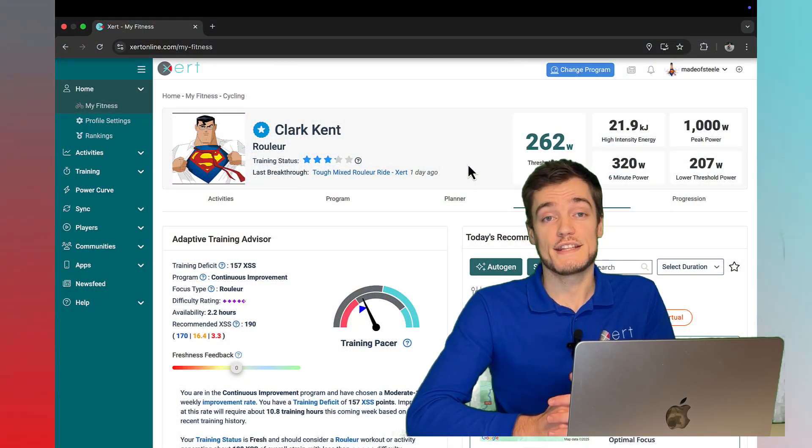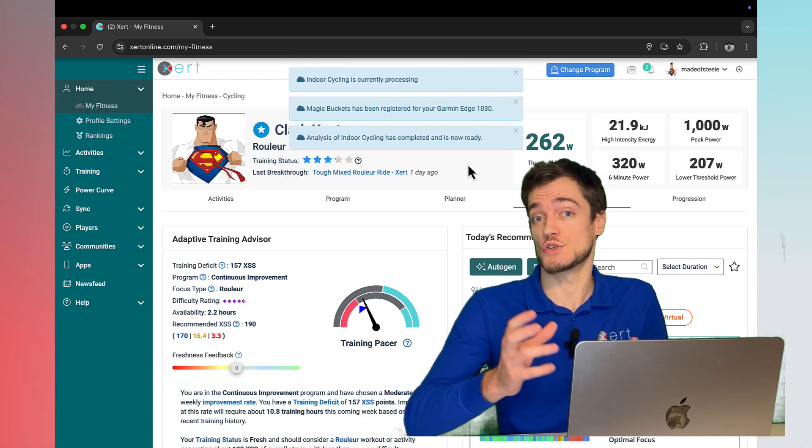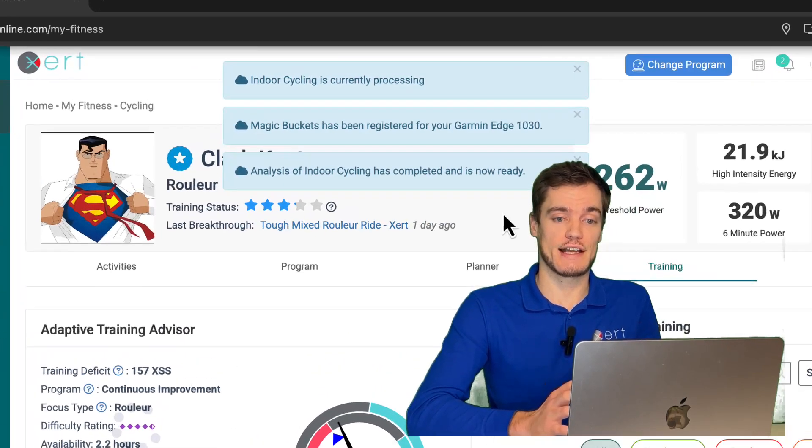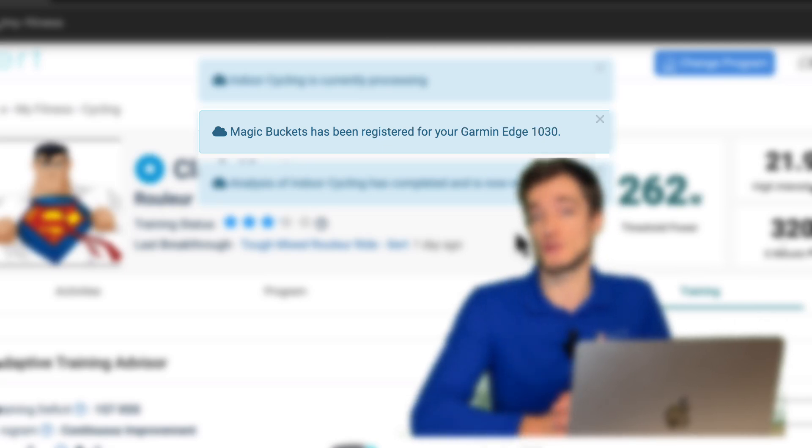Once saved, the activity will sync to Garmin Connect, who will forward it to Xert. In your Xert account, you should see a notification that Magic Buckets has been registered for your Edge device.